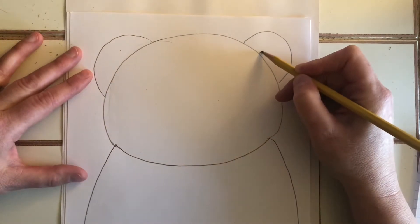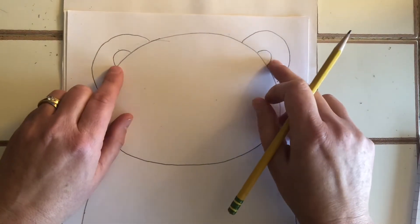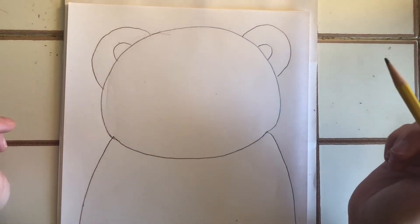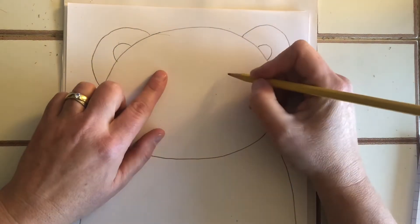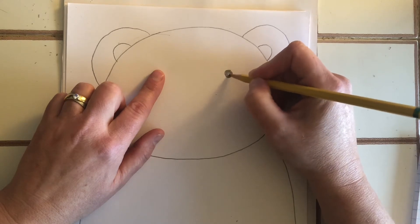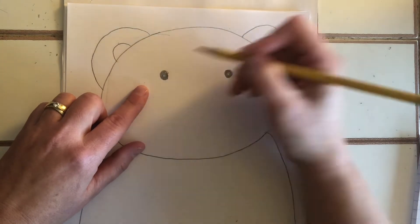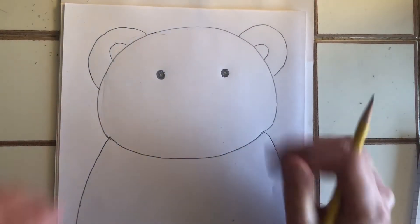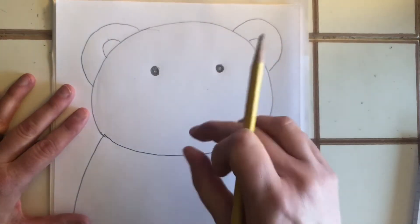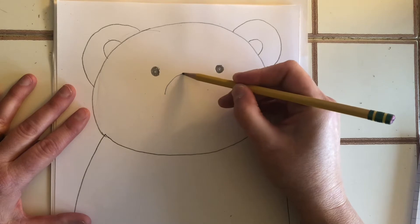Think about what kind of bear this is going to be — a polar bear or a brown bear? Add two more rainbows for the inner ear. Remember, you can pause the video if I'm going too fast. Next, we're just going to do two plain circles for eyes — no fancy anime eyes for this project, just little ones. Now let's do the bear's muzzle, the part that sticks out with the nose on the end. We're going to start the muzzle with a rainbow shape, just like this.